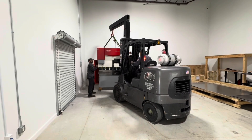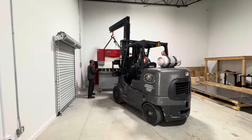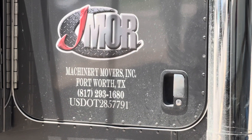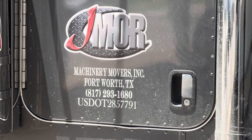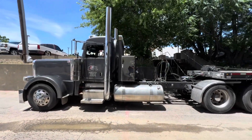This is Jay Moore Machinery Movers out of Fort Worth, Texas, and again they did an awesome job. You can take a look at their sweet Landoll trailer and Peterbilt rig with the stacks on it - just a cool setup.